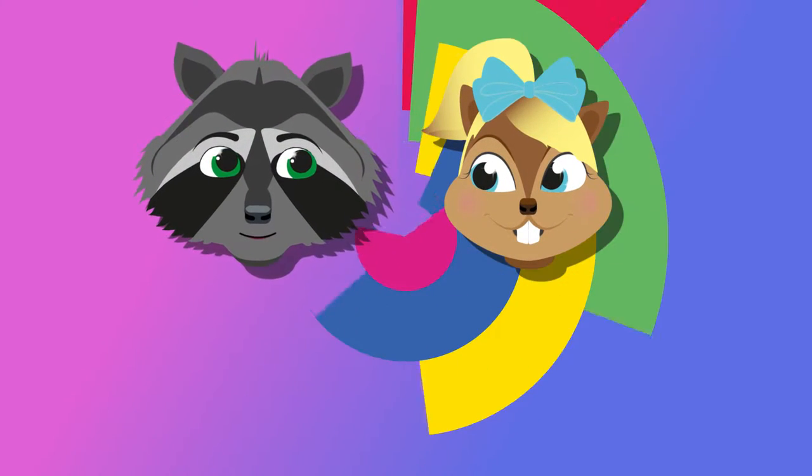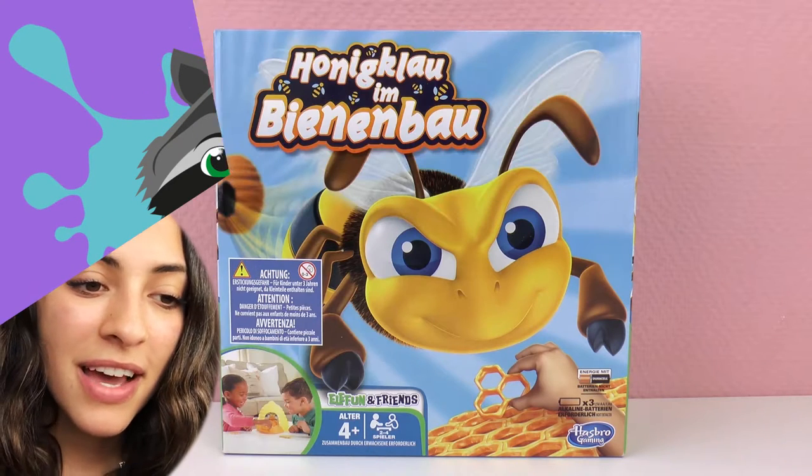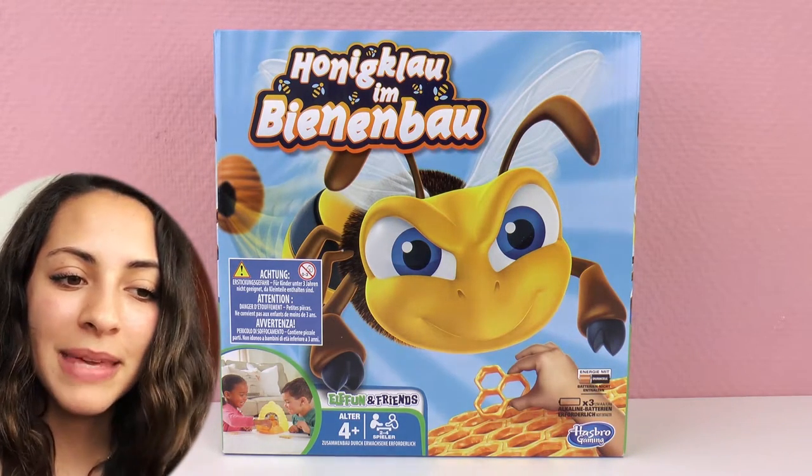Hello everyone, and welcome to Play With Me Toys For Kids. Today, I'm going to show you a game called... actually, it's called Honey Theft on the Beehive.